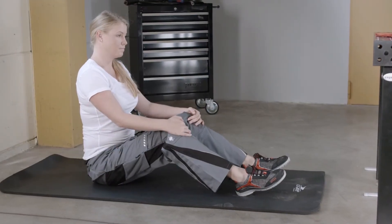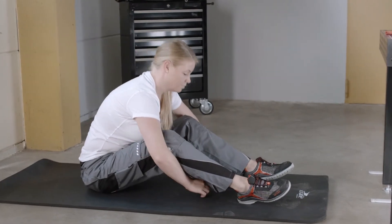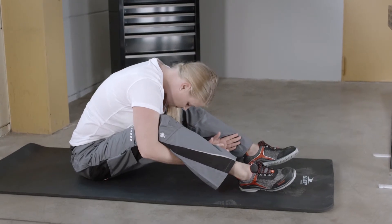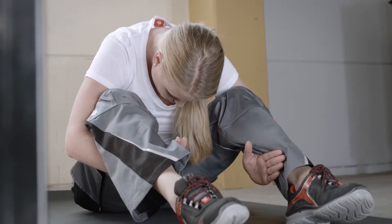Sit on the mat with your back straight and your knees bent at 90 degrees. Drop your knees out to the sides and reach your arms around your legs from the outside. Use your arms to pull your upper body forward and down.